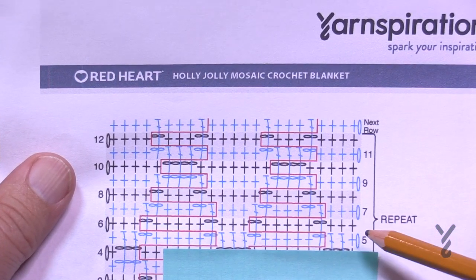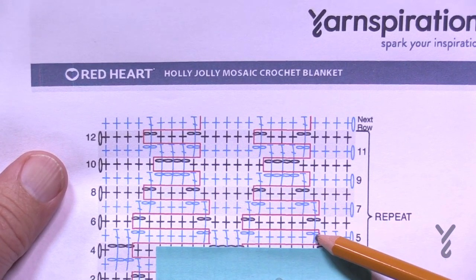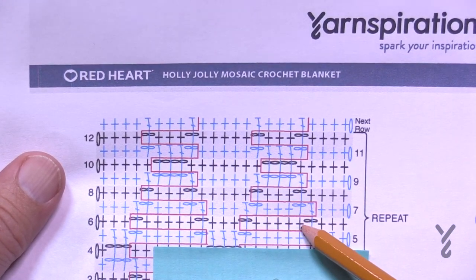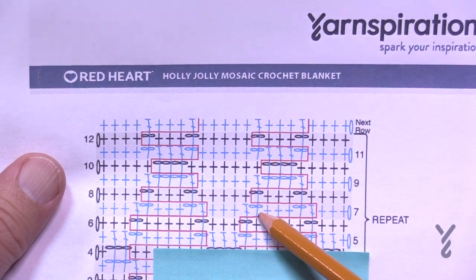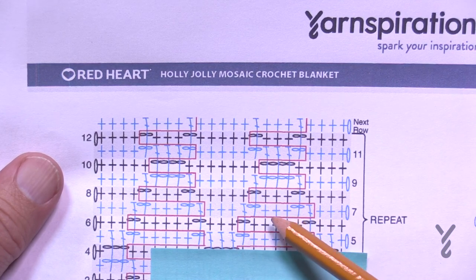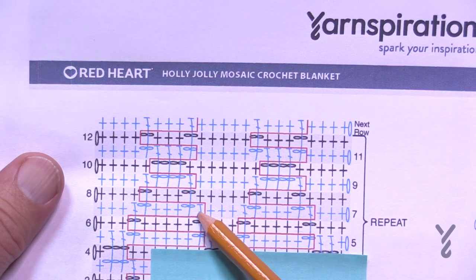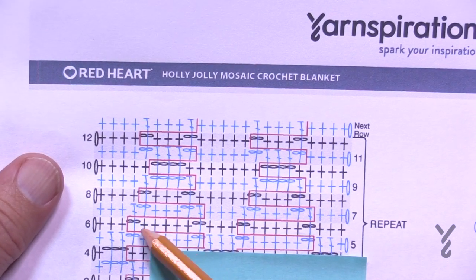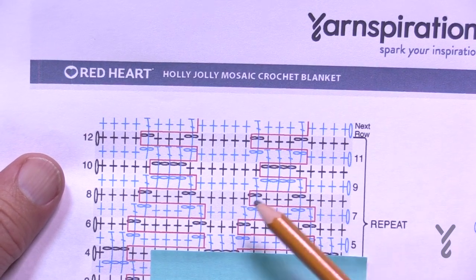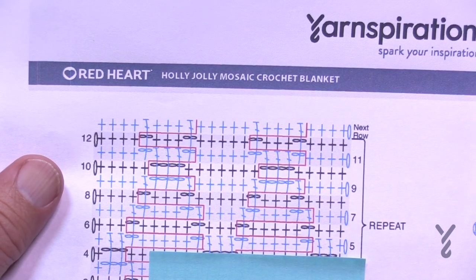For rows seven and eight: chain up one, do the first three as single crochets, then jump down. Chain two after it, do the next three, jump down. You're working in between the boxes, so single crochet the next three, jump down, chain two, do the next three, chain two. Make sure when doing these chains you're skipping over the stitches they're above. When you come back it's chain to chain, stitch to stitch.